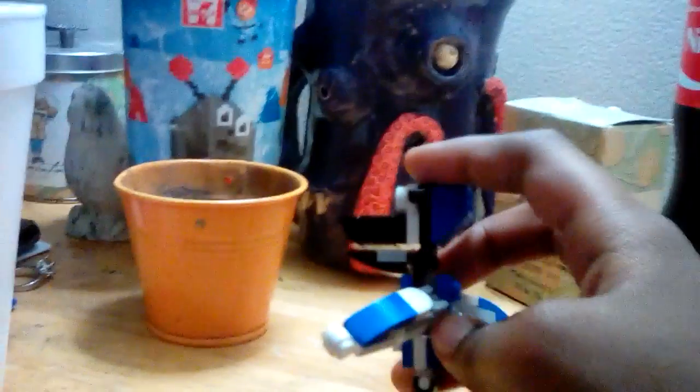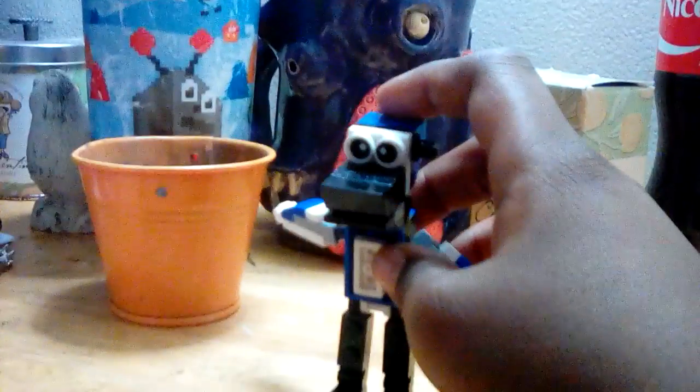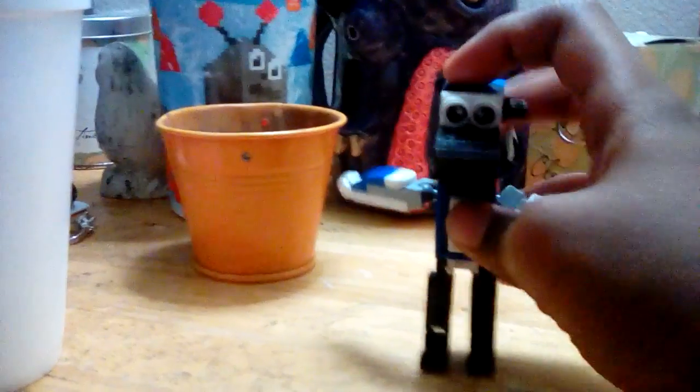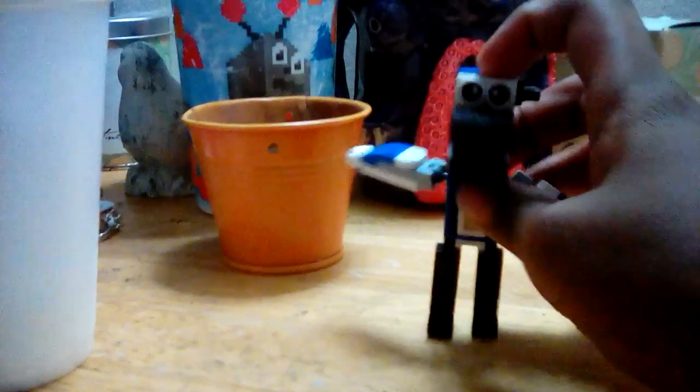This is a Lego book version of Mordecai from the Regular Show. This guy has eight points of articulation and can also open his mouth. He can move his legs and feet.